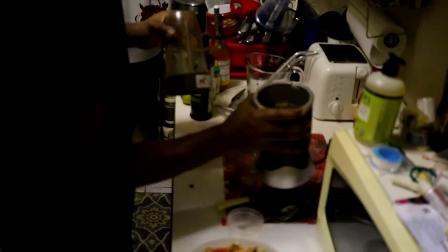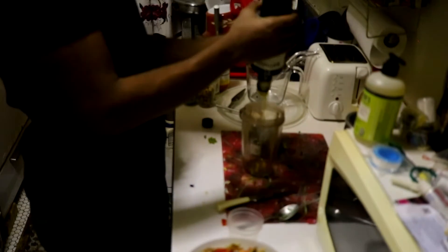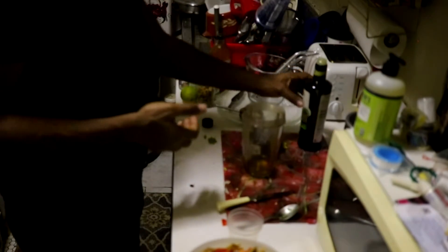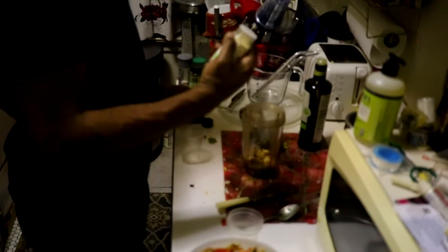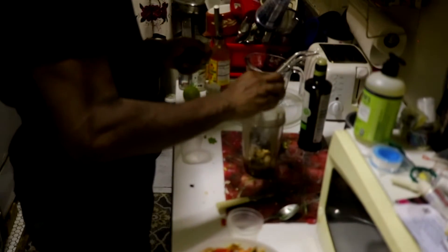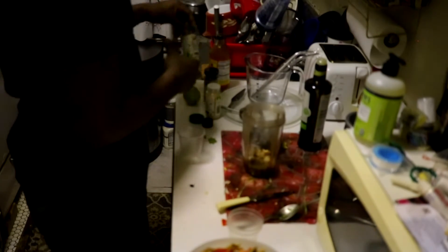We've got the Nutribullet in the cut, so we're going to be making the dressing. I'm going to use the rest of the olive oil — I'd say about one third of a cup of olive oil. Of course you're going to add your walnuts. You're going to put your seasonings in there — about two teaspoons of garlic, probably a teaspoon of pepper because I'm not a big pepper guy, and two teaspoons of onion powder. You already know I love me some onion powder and garlic powder.